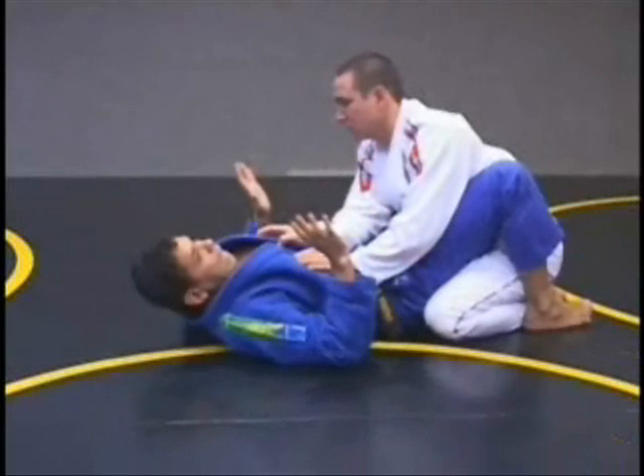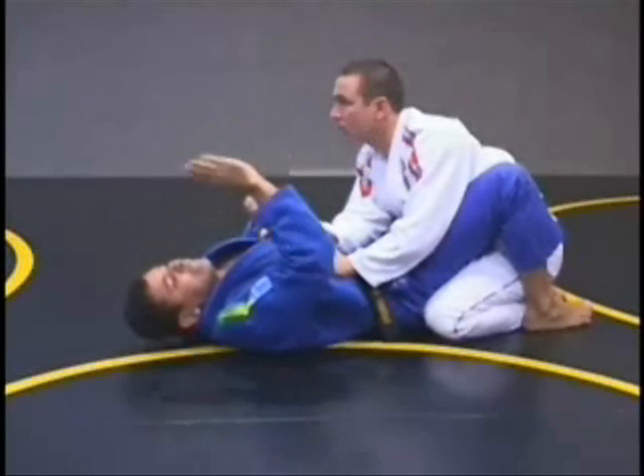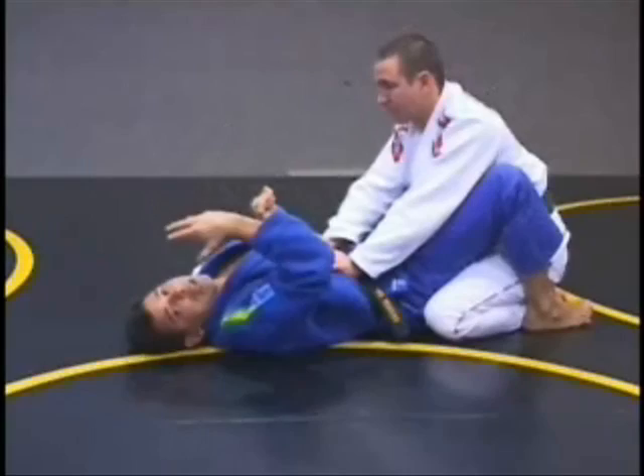Situation number three. He smashed me that way — he was supposed to smash somebody else, he came straight. The same line at my head. But before he came completely down, I need to do something.